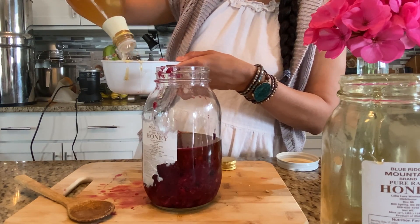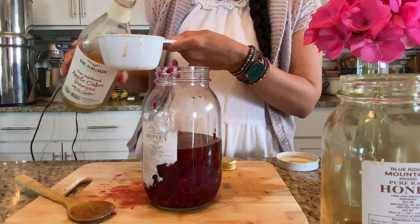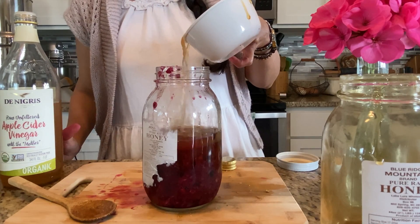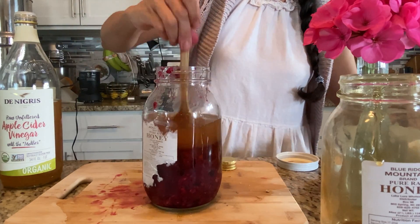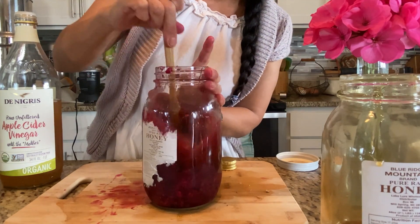You don't have to use sparkling water — you can use regular water if you want, and it'll be just like a juice. But if you use sparkling water it'll be like a soda. The nice thing about shrubs is you can literally use any type of fruit.